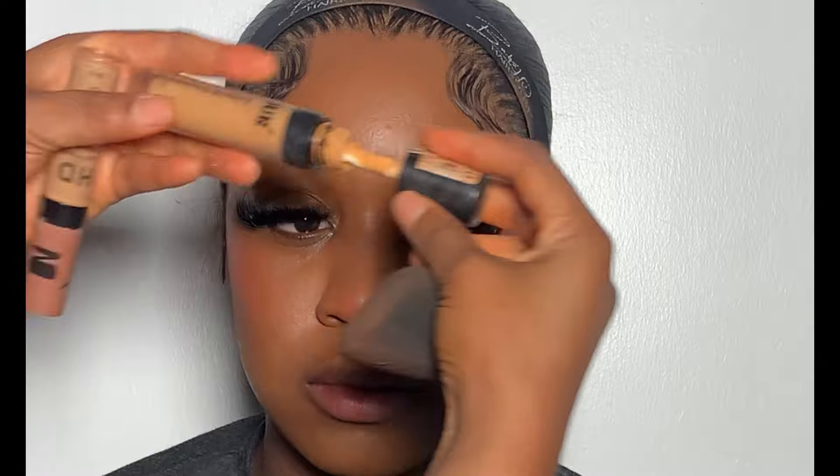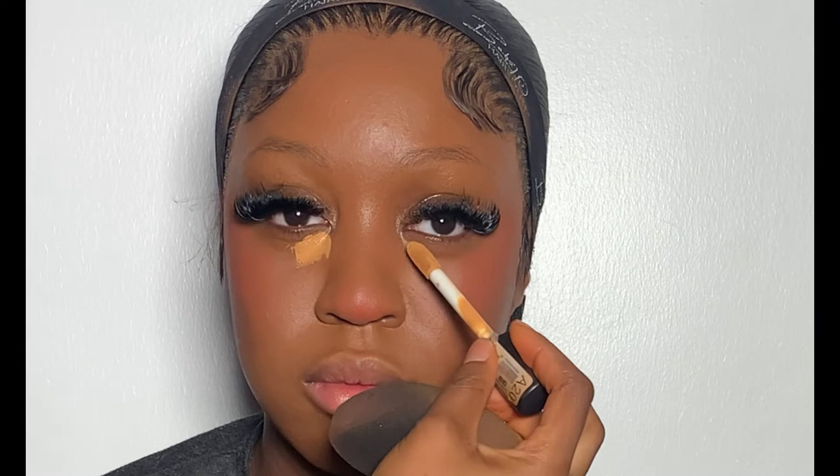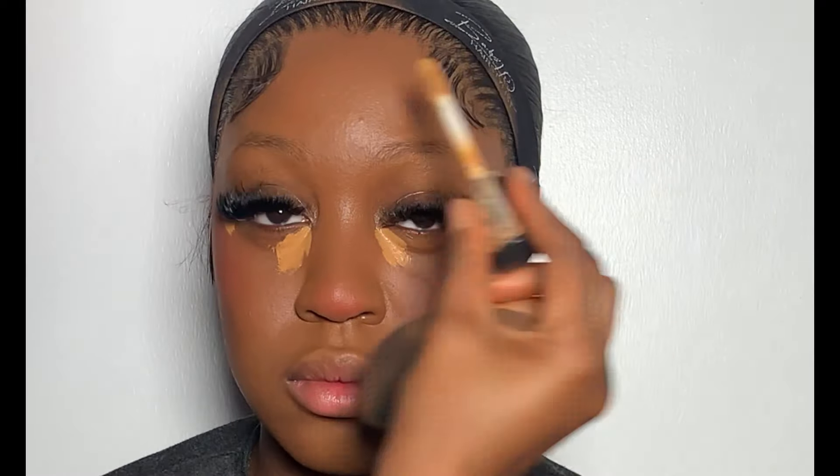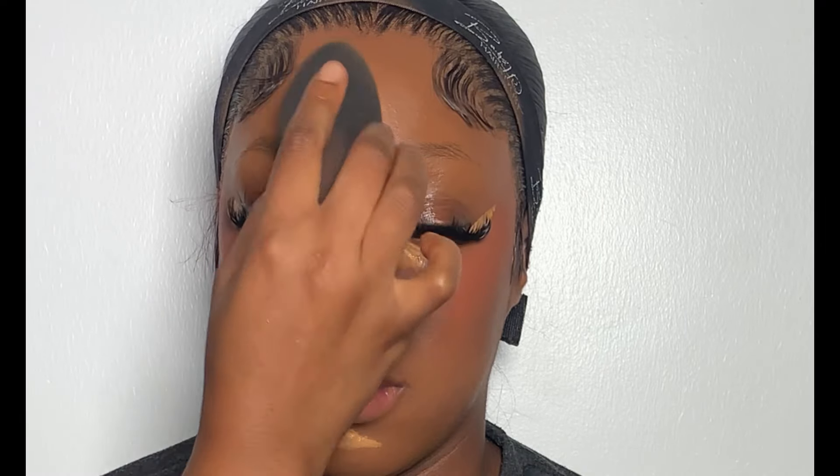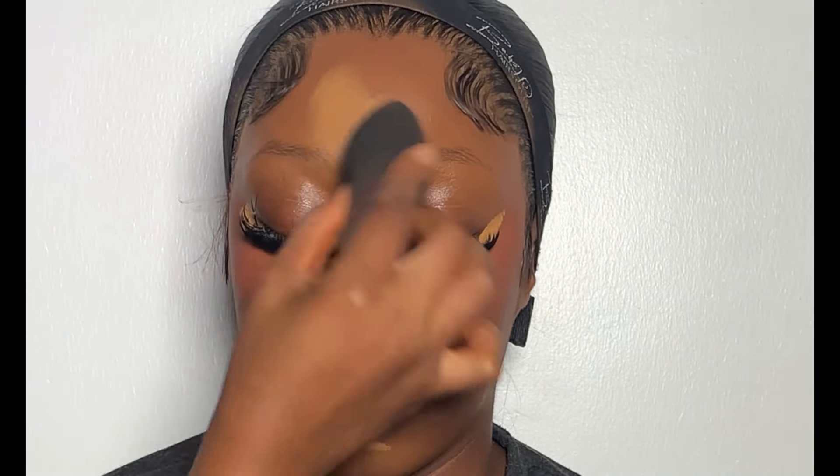Next is to highlight her face. I'm going to be using my AVOC concealer in the shade A20 to highlight her face. Then I went ahead using my beauty sponge to blend the concealer on the highlighted area.